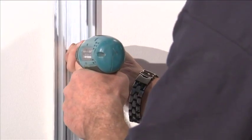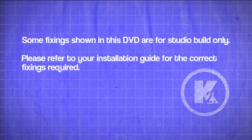Repeat this on the opposite side of the conservatory. Note: some fixings shown in this DVD are for studio build only. Please refer to your installation guide for the correct fixings required.